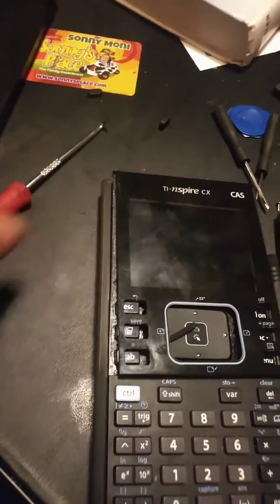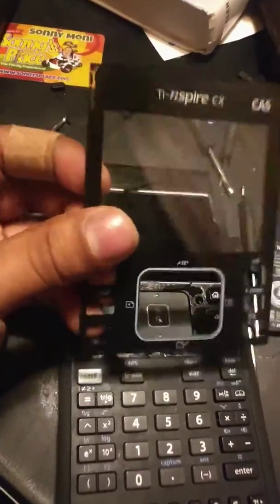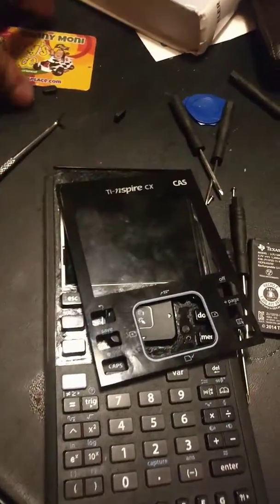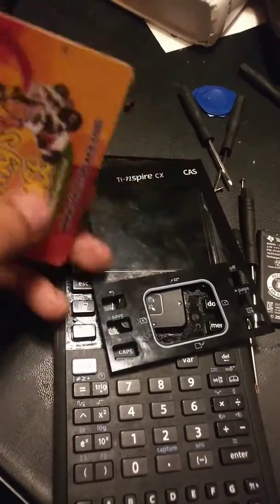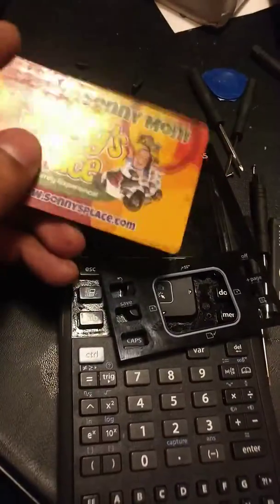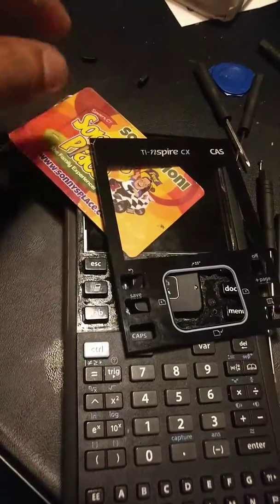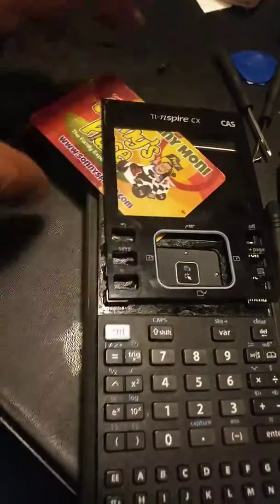Just be very patient because you can crack the cover. If you don't care about it, be my guest and do it fast, but just take your time. And then as you start getting into it, I just use any type of credit card or something flat like this, and I just keep pushing and pushing and pushing, getting behind the screen so that the screen doesn't glue back.